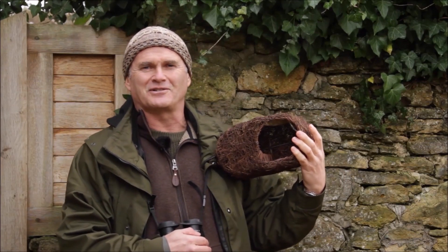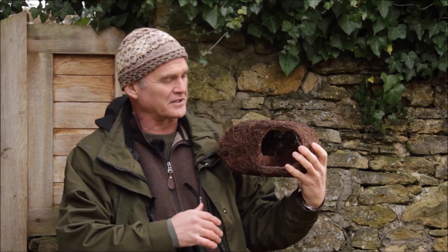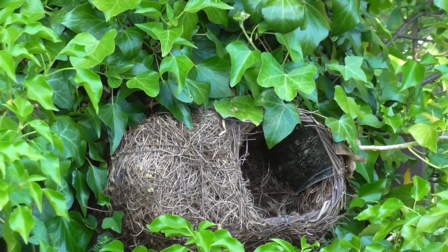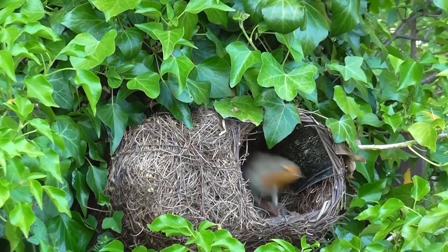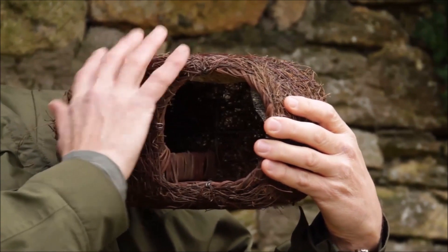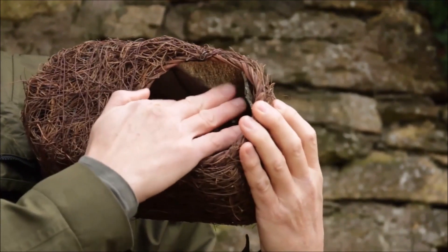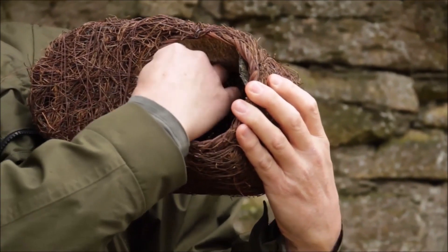I'd like to introduce you to the Simon King Lightweight Brushwood Robin Nester and some of its features. As its name suggests, it's lightweight — physically very light — but that doesn't mean it's not robust. It's a wire frame made with a brushwood exterior, a wicker base, and up inside the roof is a weather protective layer.